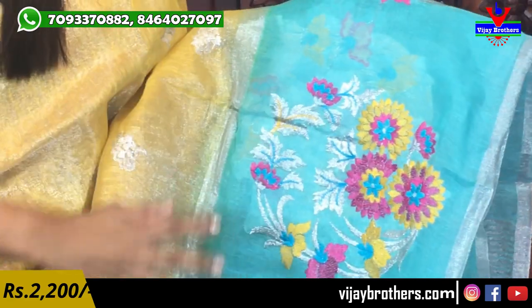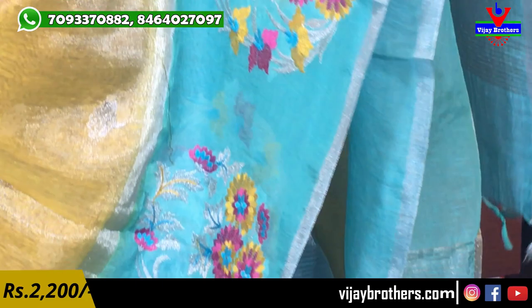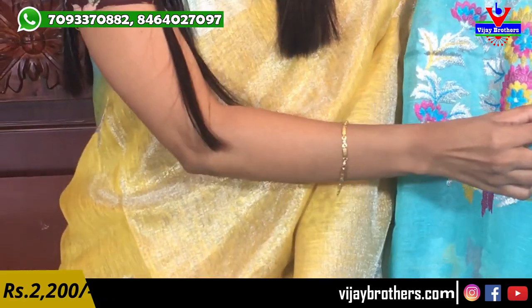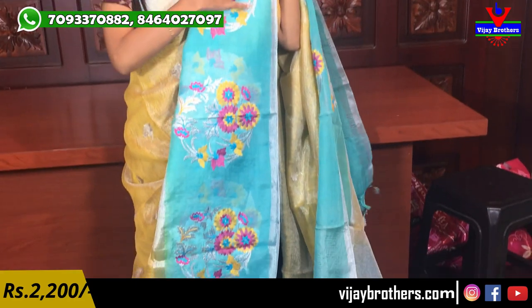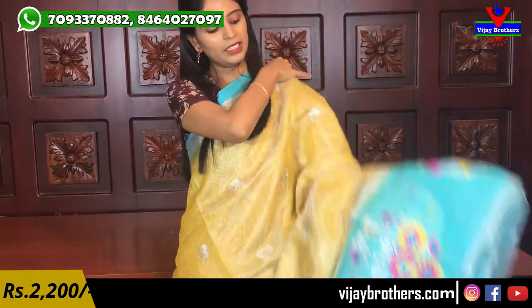The blue border also works. You can choose this threadwork — it is not printed. The threadwork features yellow, pink, blue — multiple colors. Beautiful florals and creepers. You can choose creepers and flowers. You can choose a complete pleat. The same color is maintained throughout.